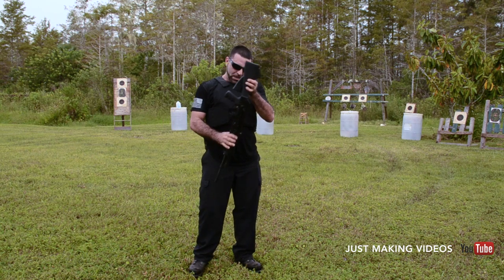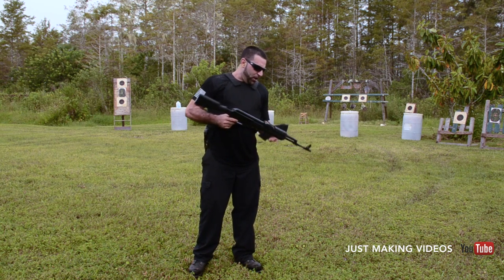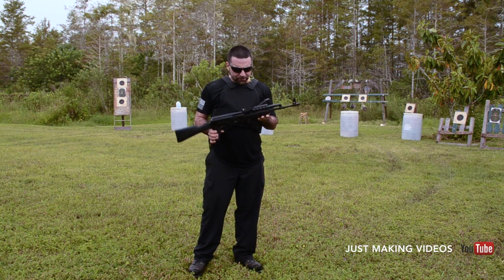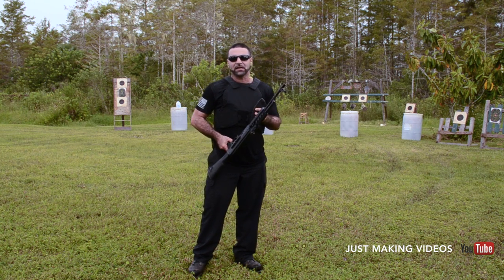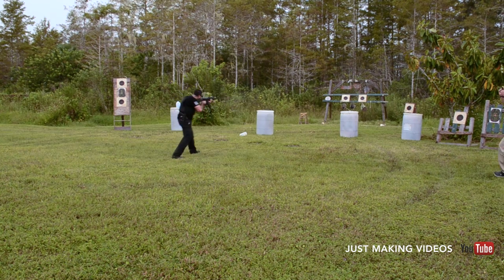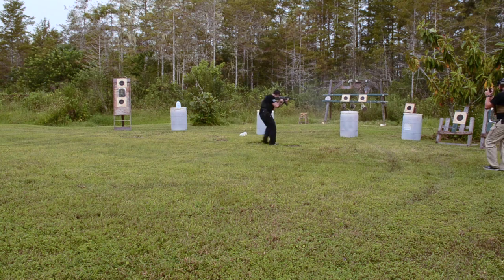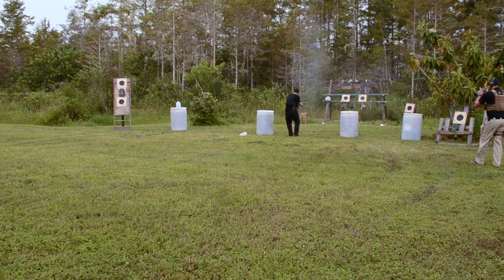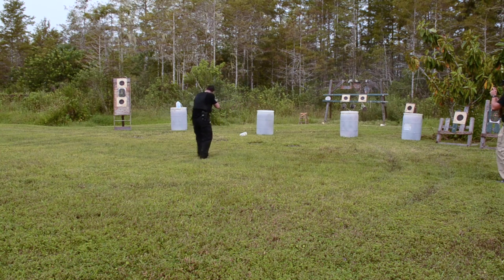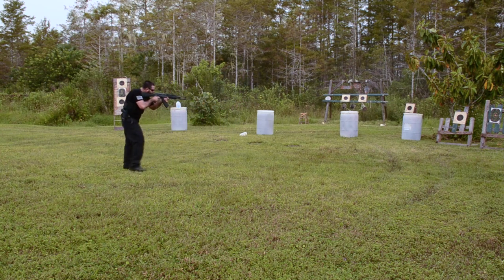We specialize in all different types of conversions and building your own ARs. Check out www.floridagunclassifieds.com and we'll see you guys later. Now that was some fun!